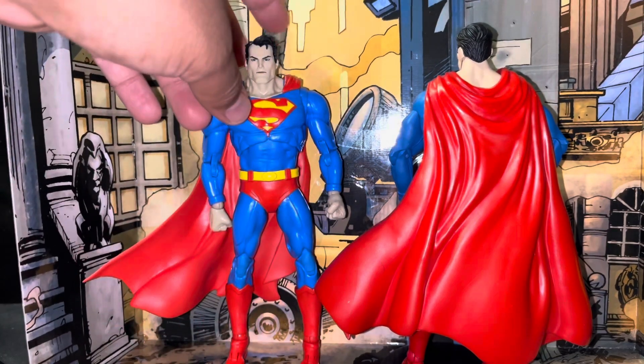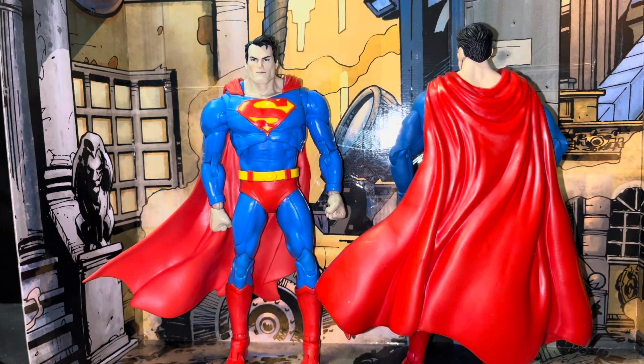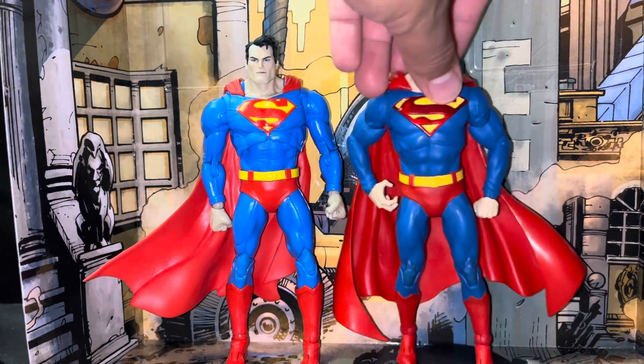This guy comes with an extra pair of flight hands, two fisted hands already on his arms, and a flight stand for those of you that complained about flying characters without flight stands. There you go.